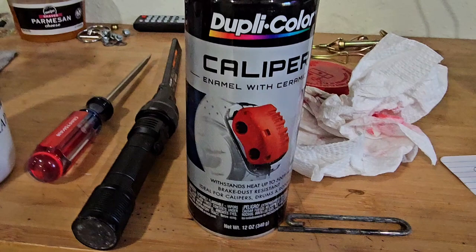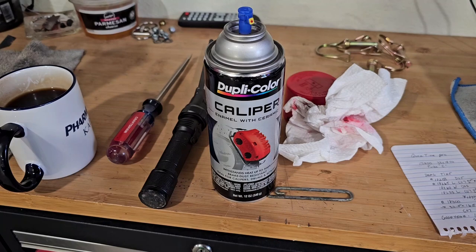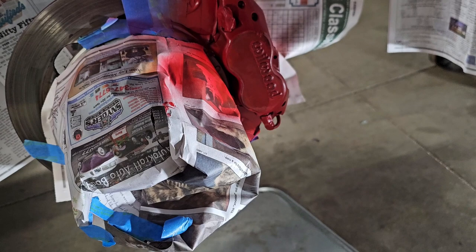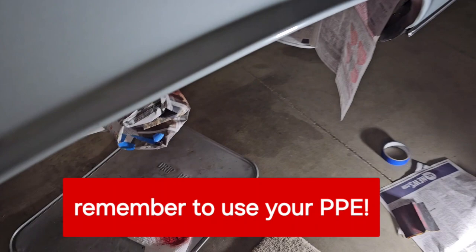I'm using this product right here — Duplicolor caliper paint enamel with ceramic. It says to put on very light coats spaced about 10 minutes apart, and you will get good results. The instructions are exactly correct. Rather than remove the calipers and re-bleed the brakes and everything, I did some fairly intricate masking. That's the first coat — looks pretty good. We'll get the second coat on here in a couple seconds, just doing what they say and waiting 10 minutes.